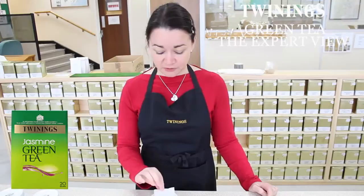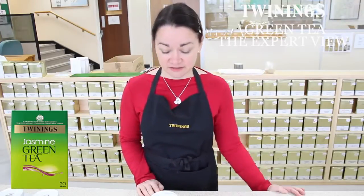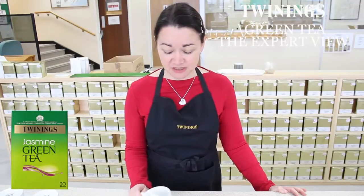I'm going to brew a cup for you today. I'll brew it for about a minute. These are our standard tasting cups and bowls, but obviously you can brew it how you would at home, in a mug or in a cup. Best served with no milk.